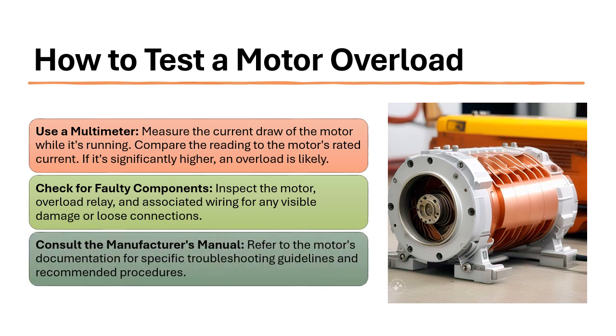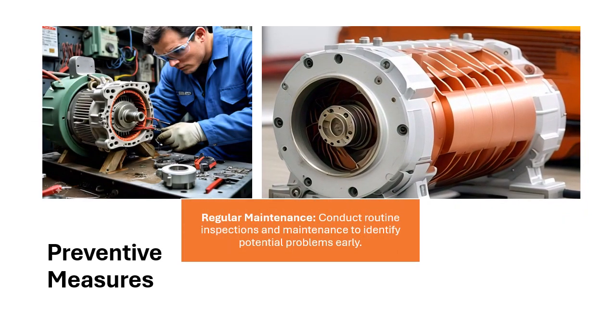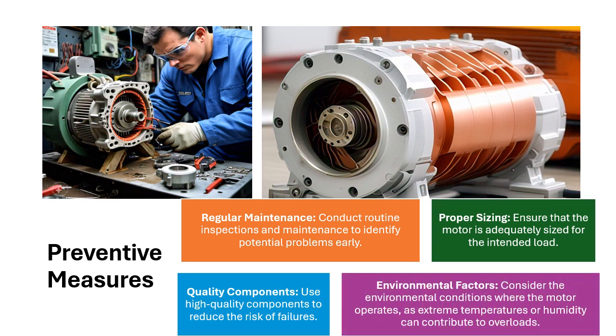Consult the manufacturer's manual and refer to the motor's documentation for specific troubleshooting guidelines and recommended procedures. Preventive measures include regular maintenance through routine inspections, proper sizing to ensure the motor is adequately sized for the intended load, using quality components to reduce the risk of failures, and considering environmental factors such as extreme temperatures or humidity that can contribute to overloads.